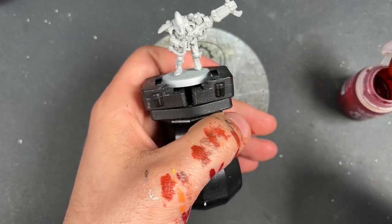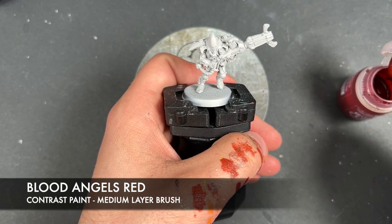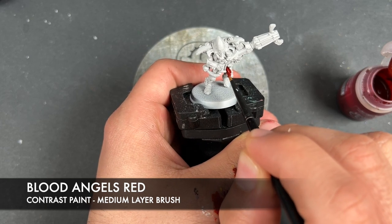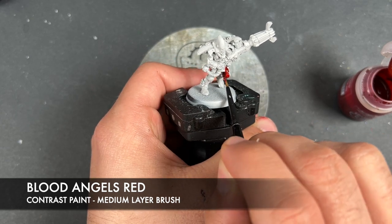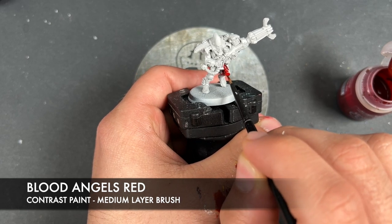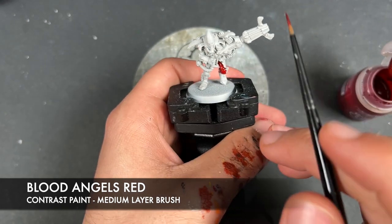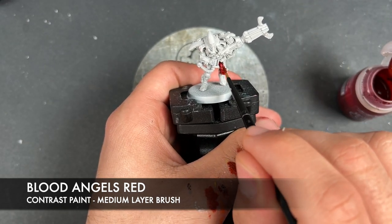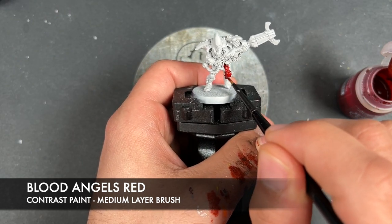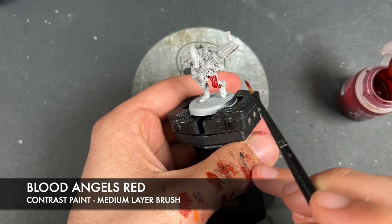What we're going to do is take some Blood Angels Red as our first colour and apply this all over the top of all of our armour. The only place we're not going to be doing this is the top of the head, which is in fact white — and that does include these little bits that I literally just splodged some red on. That'll need a correction later, because those are in fact going to be white.